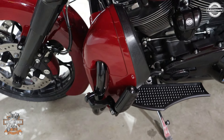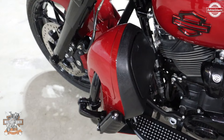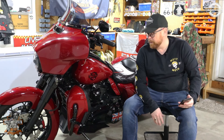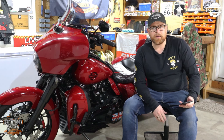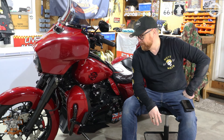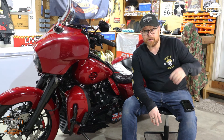I've wanted lowers for a while because I just found I needed something to protect my shins. The Street Glide Special doesn't come with lowers, and it certainly doesn't come with lowers that you can fit to the crash bar.